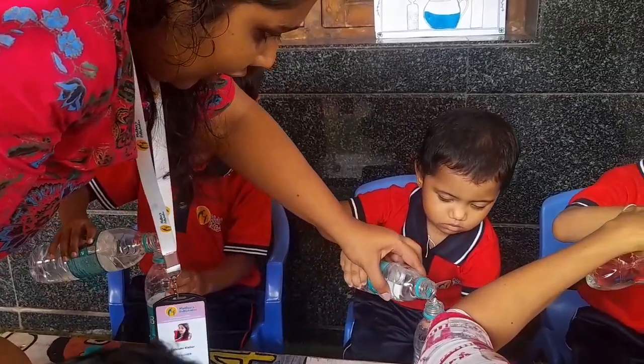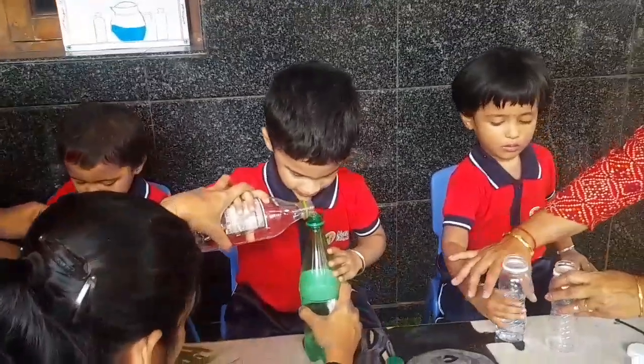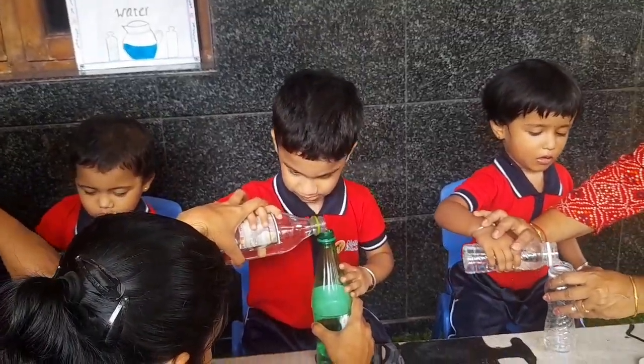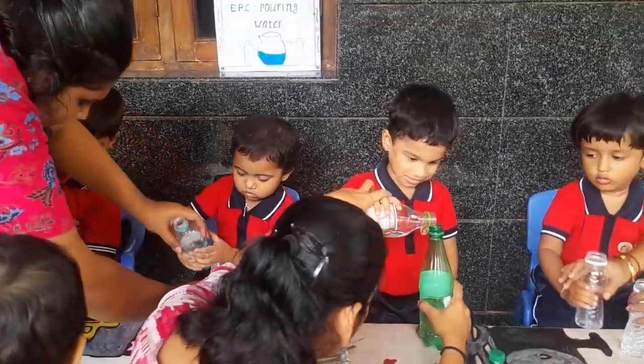Very good. Very good, Shasta. Very good. Very good. Now pour it. Pour it fully. Fully. Fully. Very good, Shasta.